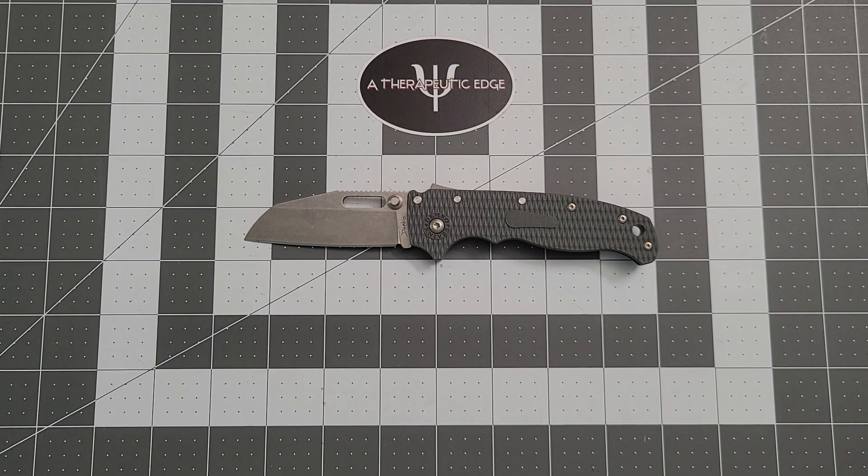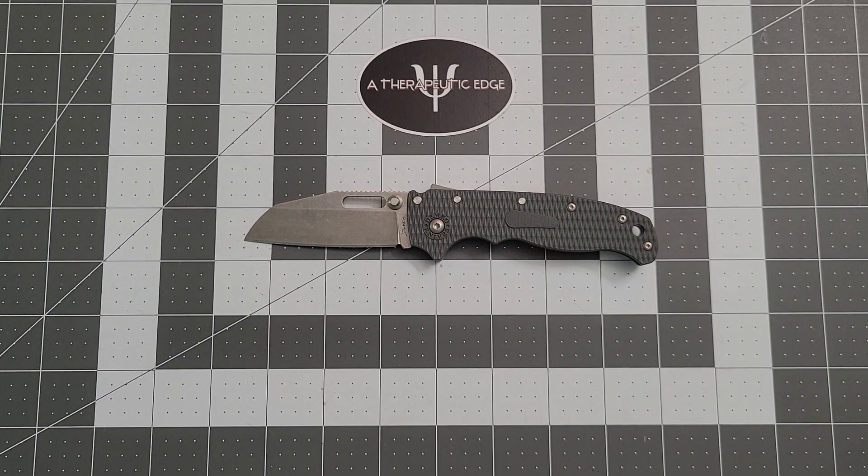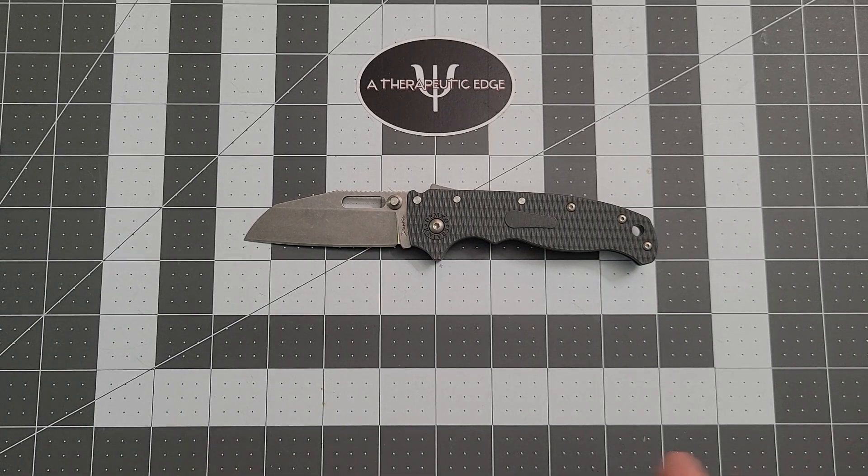Well, what is going on YouTube? Welcome back to A Therapeutic Edge. Thank you so much for joining me today. Before we go any further, I'd like to thank Casey over at Knives Fast — he loaned me this knife to review, and for that I'm very grateful because these are very hard to get.